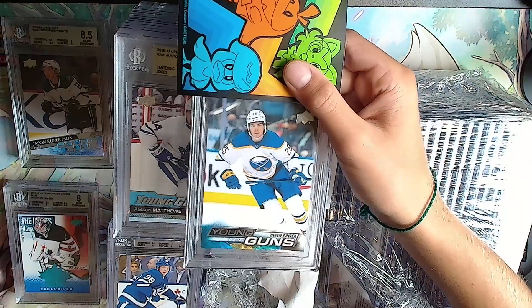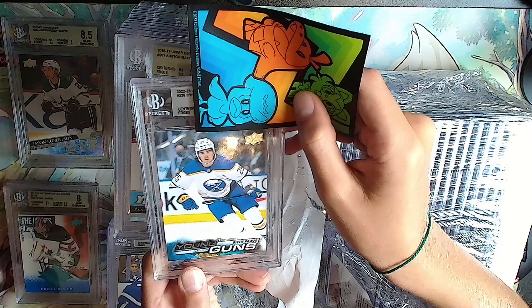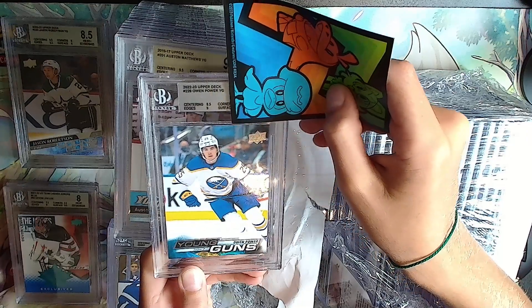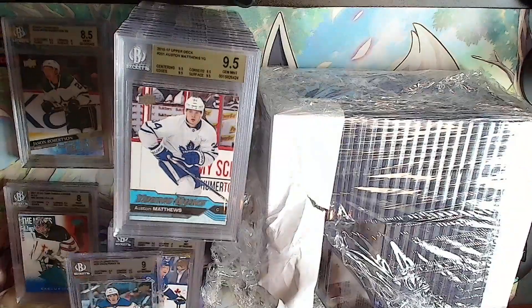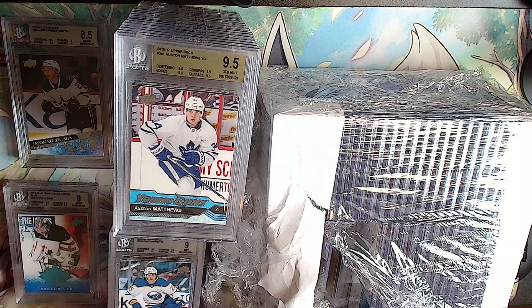Owen Power Young Guns. Silver: 8.5, 9, 9.5, 9.5 - it'll be a 9, Owen Power. Not the worst but not the best.